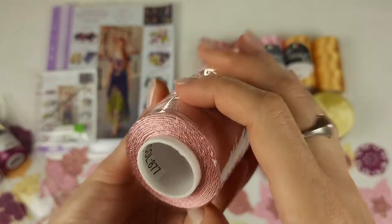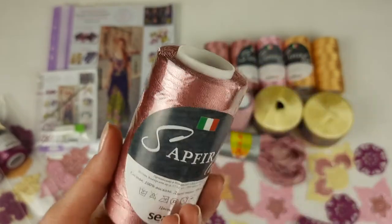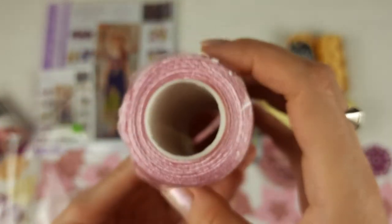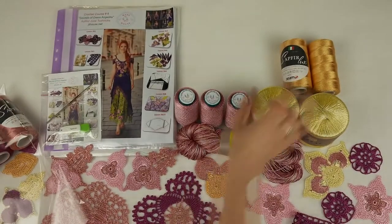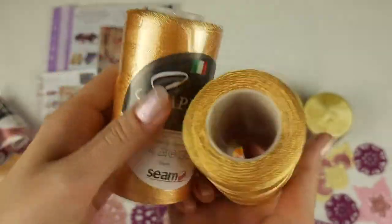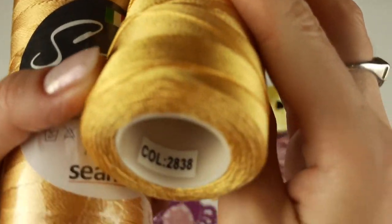Next we have the second color — it's foscured 877, dusty pink, very beautiful, 300 grams. And we can place them right here. Next we have very light pink, number 202 — looks really great together with other colors. We have 100 grams, just one cone. After we have light gold, very beautiful — perfect to use with pink colors. It's number 28, 38, and we have 200 grams.